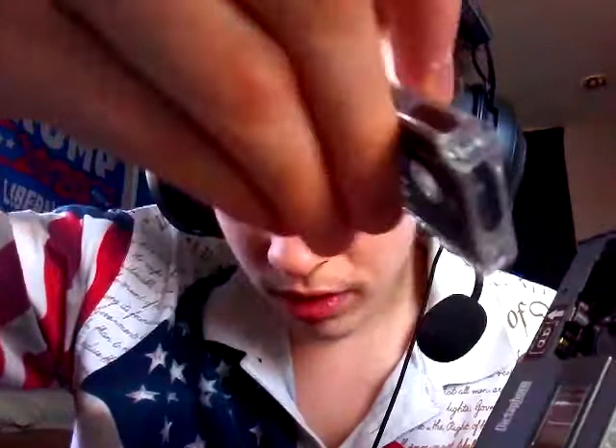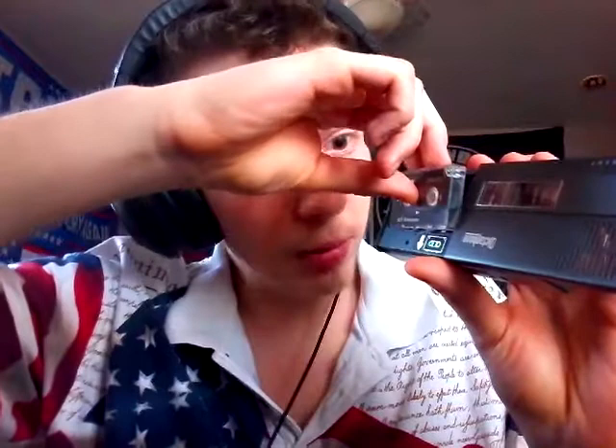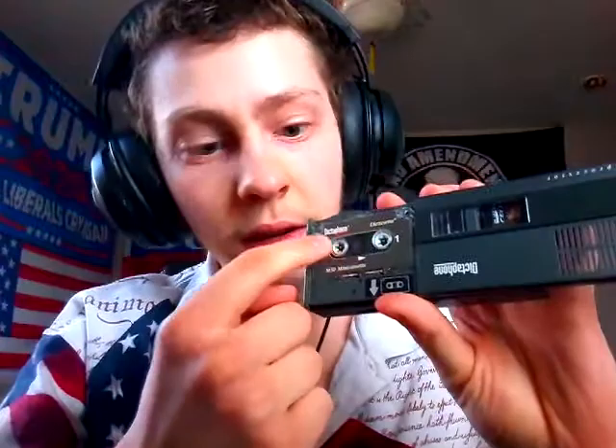Most cassette tapes will have a number on them — like this is side 1, this is side 2, or side A and B. Not all of them are going to have numbers; some will just have a blank spot to write whatever you want. To put it back in, you kind of just slide it down a little bit, make sure the spools are all in the correct spots, then just push it in. There you go, it's all good to go.